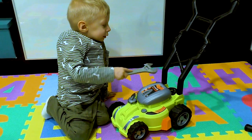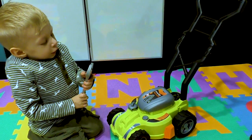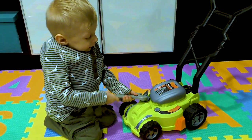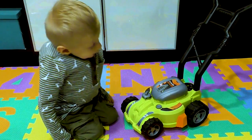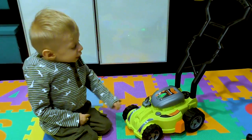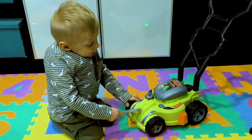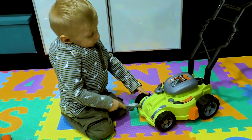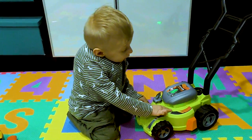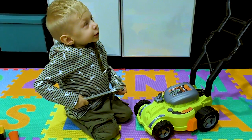Sebastian, did you fix your lawnmower? Yeah, it's not really perfect yet. Let's see it run. I see it runs. Hurry! It runs! Look it runs! I see it runs! It runs! It can run out of gas!